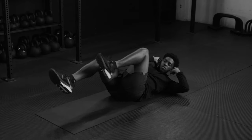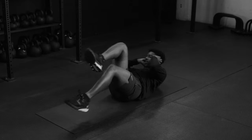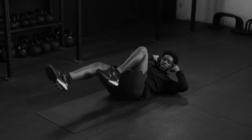Hold that. Keep those toes pointed up. Build the strength into that core. Inhale, exhale. Breathe. Get through the workout.